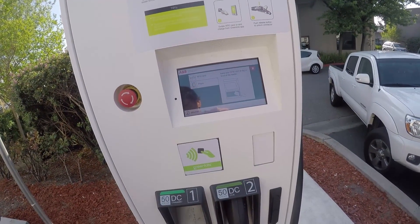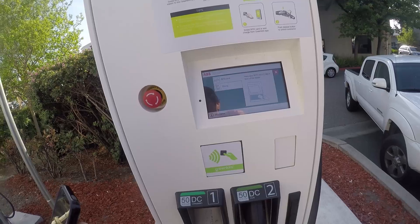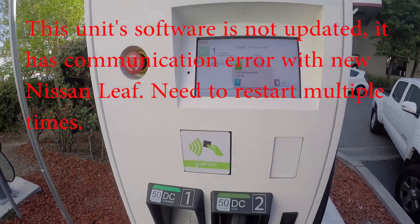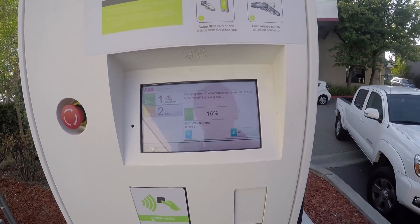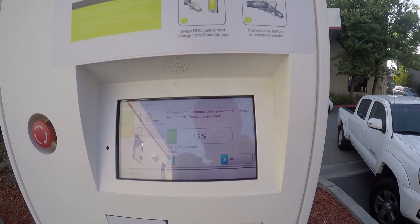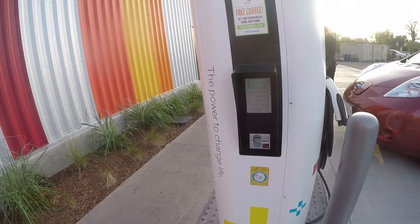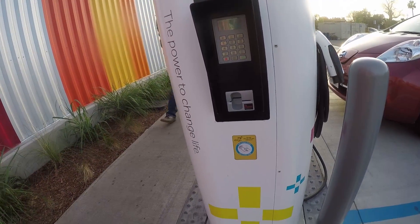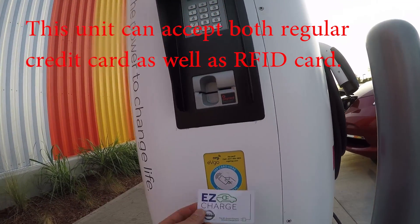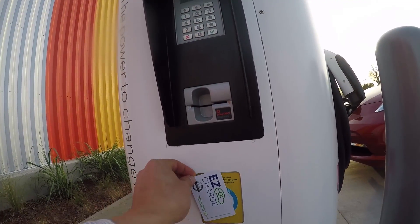It stopped — one time only. Now it's fixed. It shows 'charging error: communication problem — car should be turned off.' The plug is now unlocked. There's another station where you can apparently use a credit card, but trying it doesn't work.